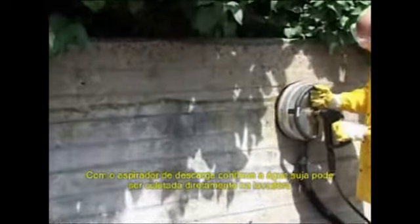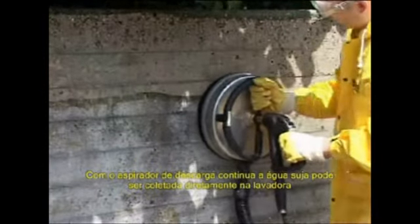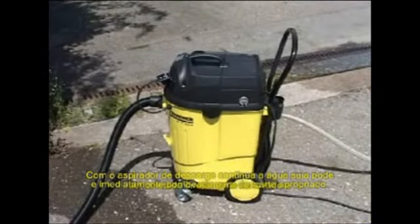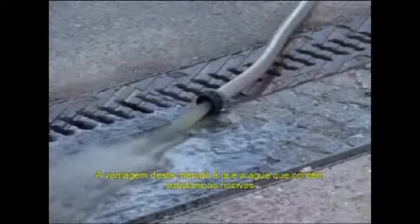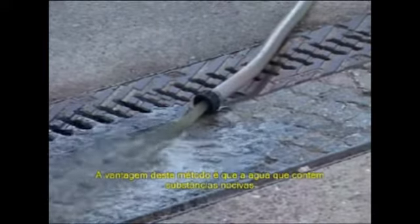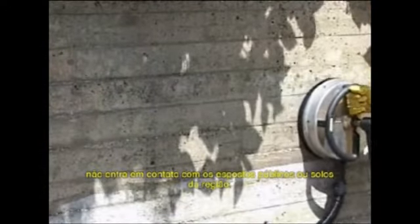With a continuous discharge vacuum cleaner, the dirty water can be collected directly at the hard surface cleaner and immediately pumped away for proper disposal. The advantage of this method is that water containing harmful substances cannot get into the public drains or the surrounding soil.